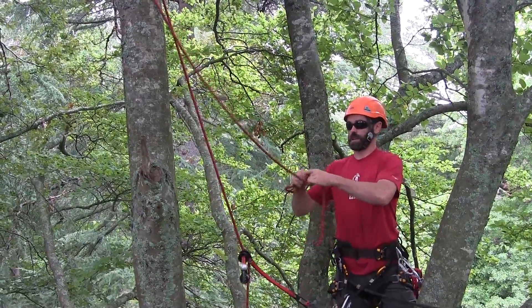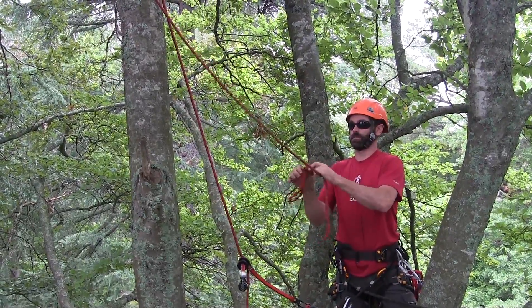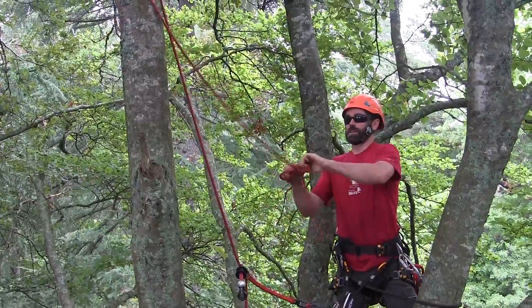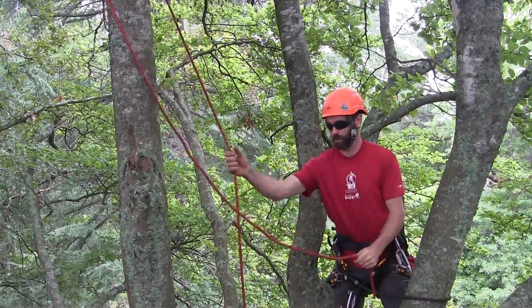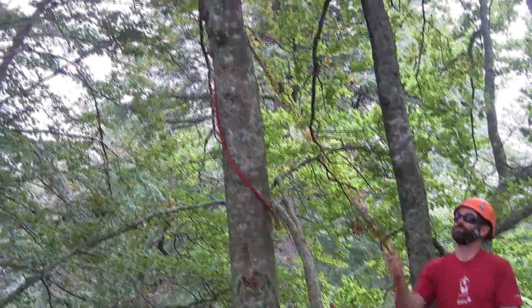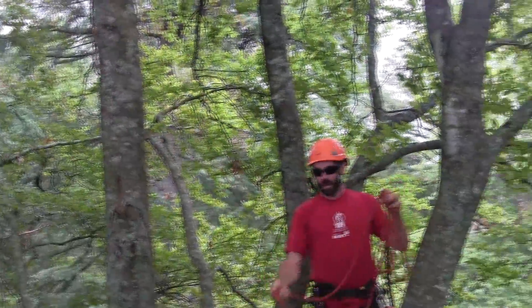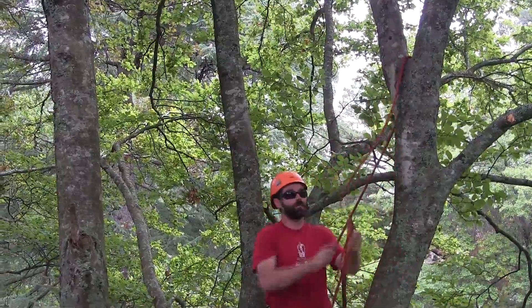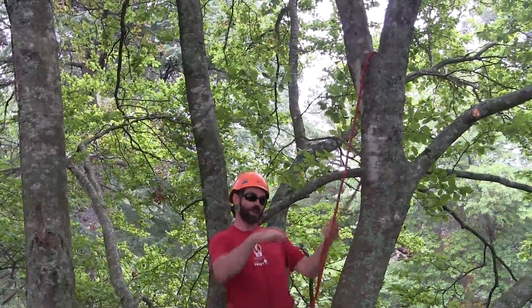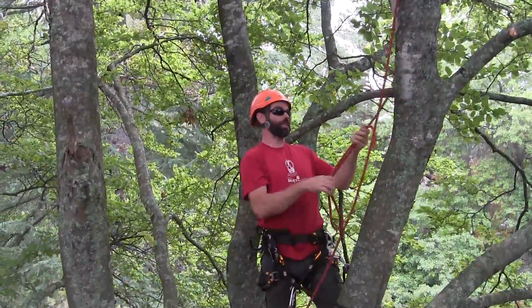In a tighter fork, I'd certainly take the time to undo the overhand knot, leaving me with just the tail end of the rope to pull through. When that gets back to me, I can throw it in to my new tie-in point, and then reinstall the RopeGuide in the usual manner.